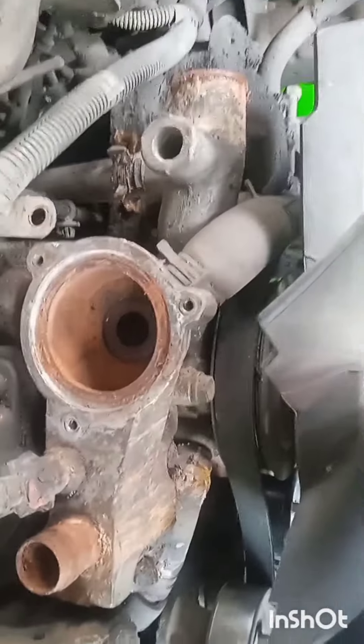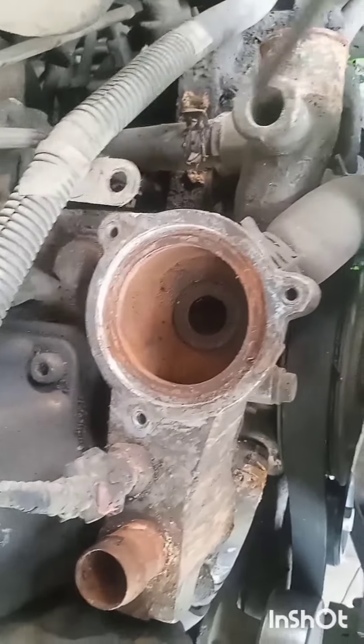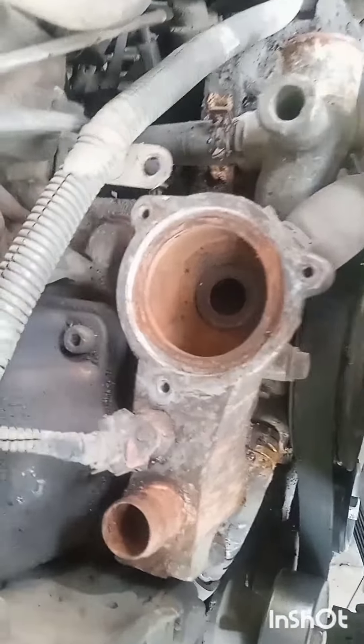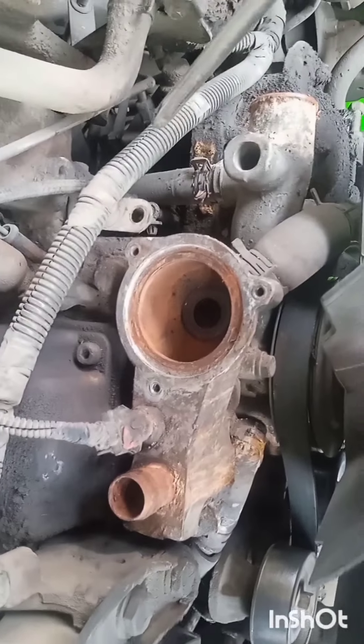This is the valve of the system, and this is how it works. The connection engine is in the cylinder, and here the control position is running at 95 degrees.